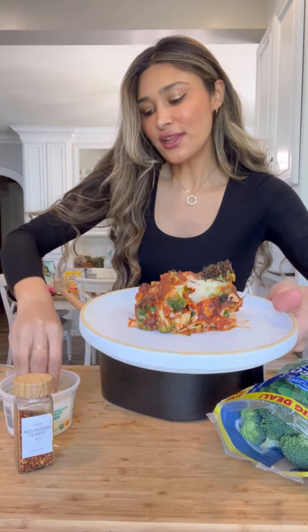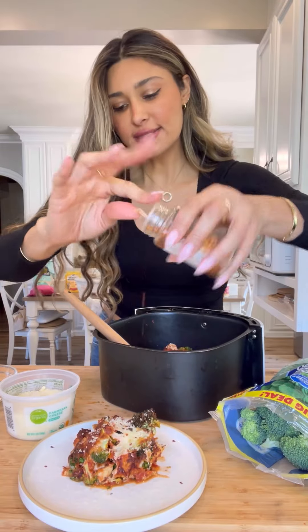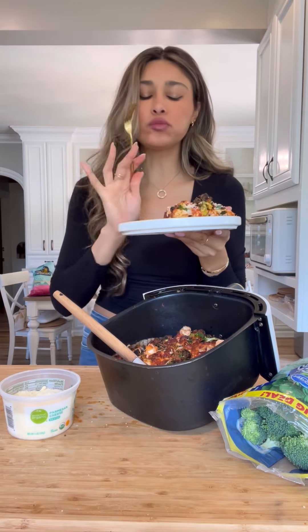OMG. I still want to top it with a little bit of grated parmesan cheese, some chili flakes. Cheers. It's the perfect dinner in 20 minutes.